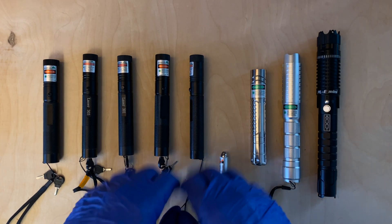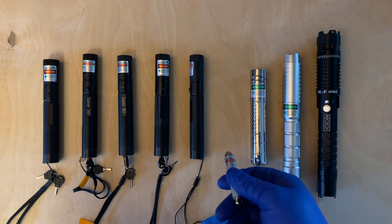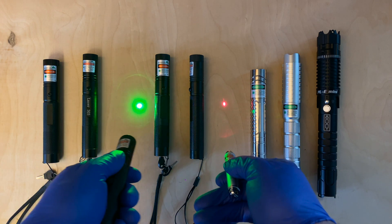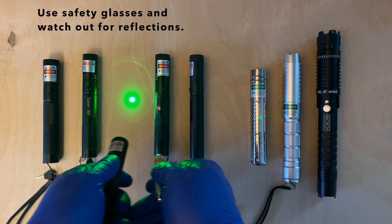Of course, all of these lasers are too powerful to be used as pet toys or even as classroom laser pointers. I can demonstrate that using this keychain laser pointer I bought at a pet store — even compared to the 301, you can tell the 301 is way too bright and way too dangerous to be used as a pet toy.